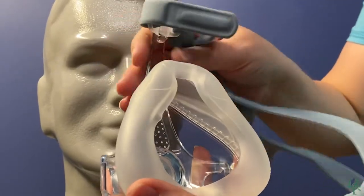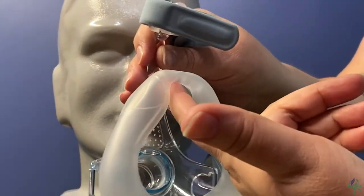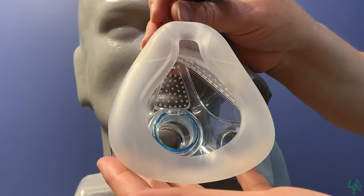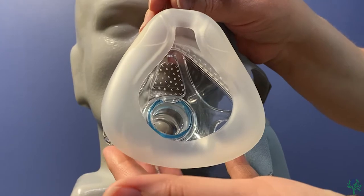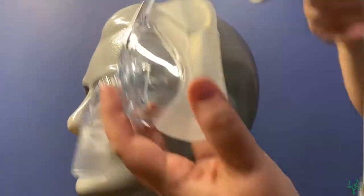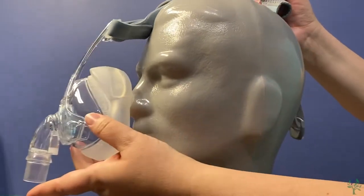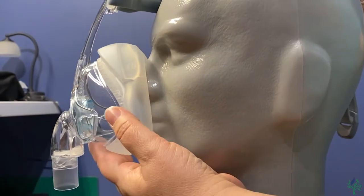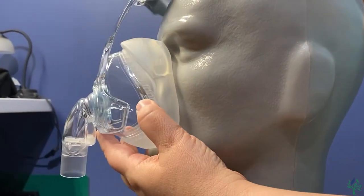The first thing that you want to look at on this mask is this little piece here. It's very thin, so as you're putting this mask on, you need to be careful that it's not getting turned the wrong way. The best way to do that is, as you put it on, just let it kind of fall against your face here. You don't want to be going up or down because it will turn that piece the wrong way — just let it fall against the face.